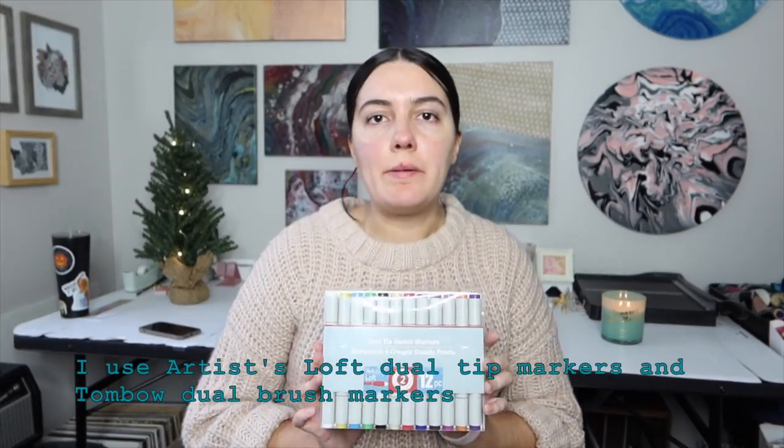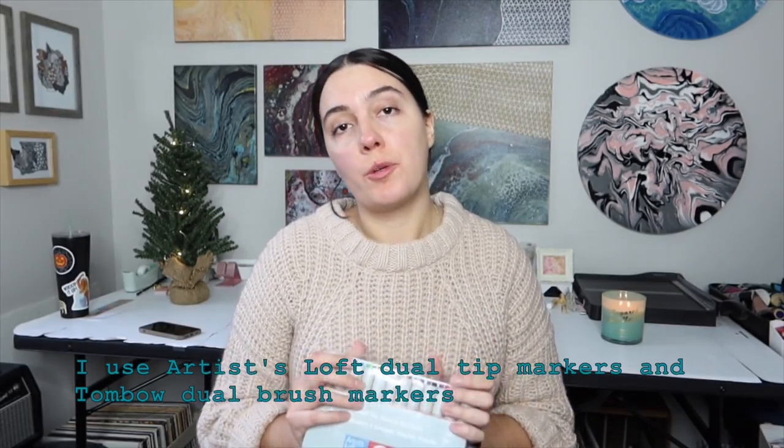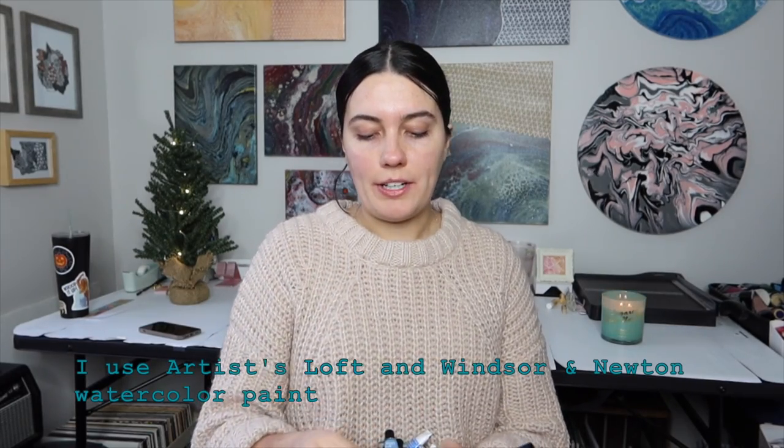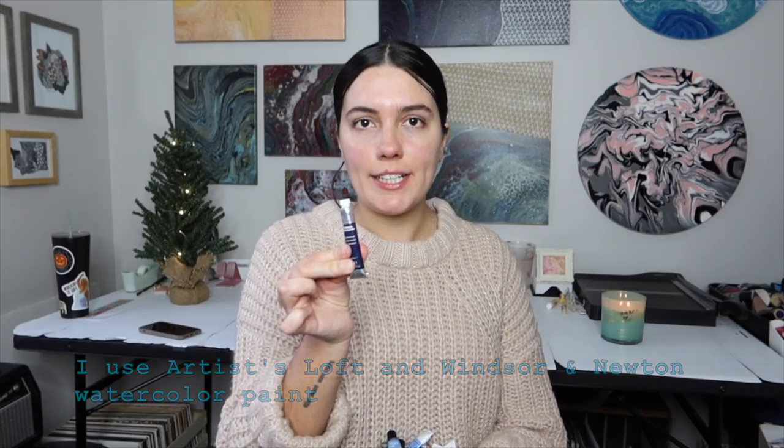Another marker option is a dual tip sketch marker. I have the Michaels brand, which is a more affordable option compared to the Copic brand. I also have the Tombow brand dual tip markers as well. I like to create watercolor backgrounds for some of my drawings. I have both the Artist Loft brand from Michaels as well as the Winsor & Newton brand, so a watercolor paint set is a great gift idea.